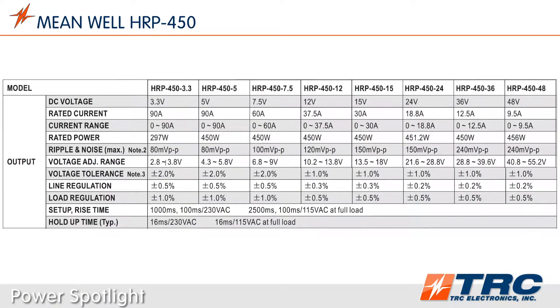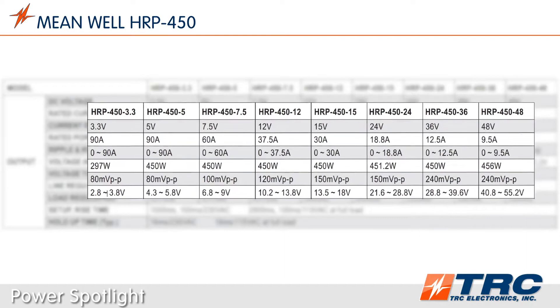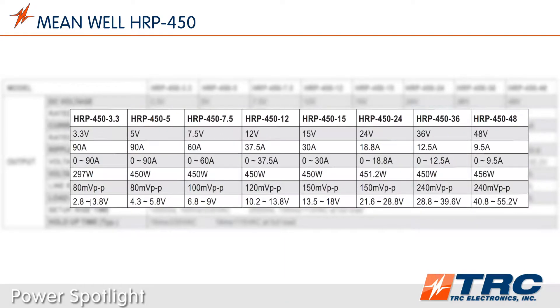The HRP450 series is available in eight standard models. This selection of common output voltages provides engineers the opportunity to use the HRP450 in numerous system designs. This power supply has universal AC input, accepting any input voltage between 85 and 264 volts AC.